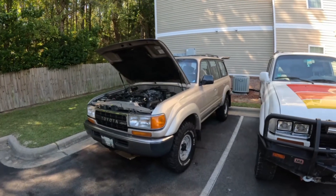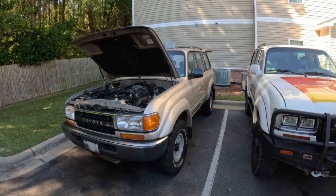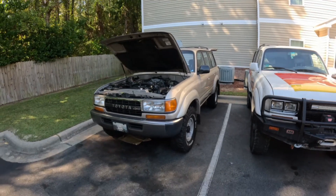Greetings YouTube, this is your resident Land Cruiser Nut, and today we're going to be doing a fun video.